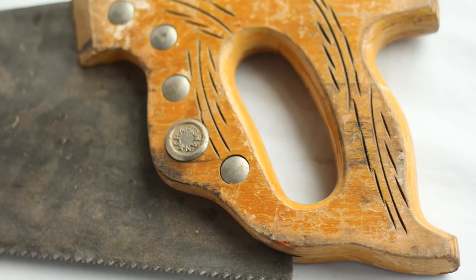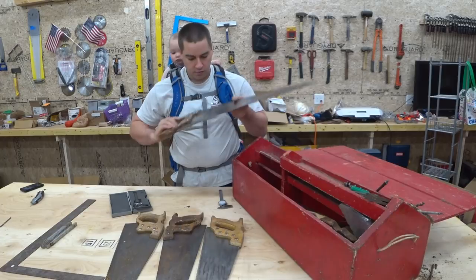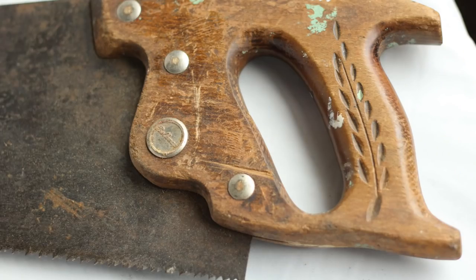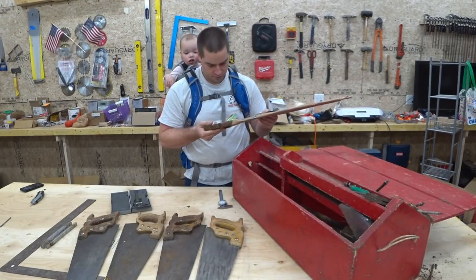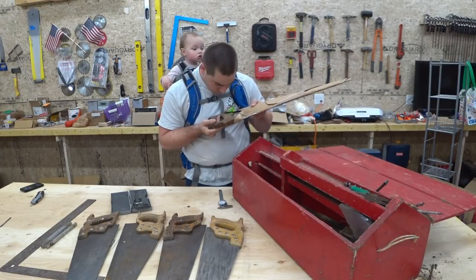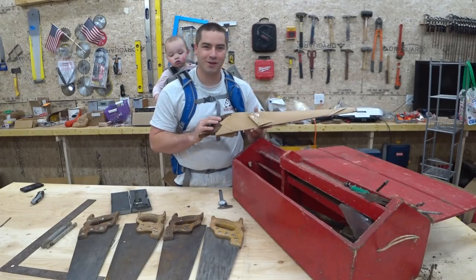Cross cut — this is Craftsman. And this one looks like Belknap. We have another one here. This one says Disston, Canada. Awesome — so this is one that he would have brought with him from Canada.